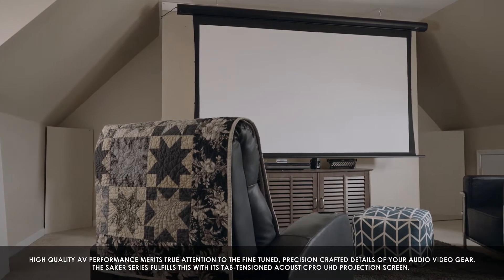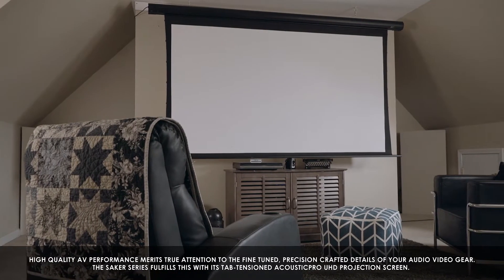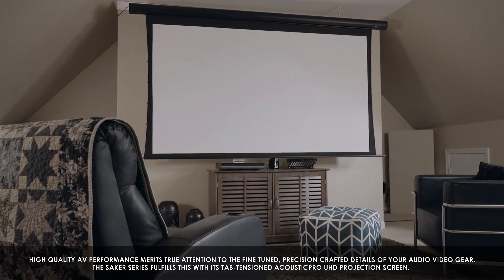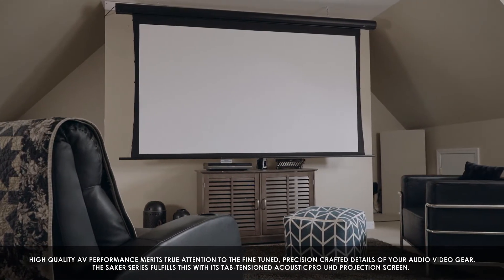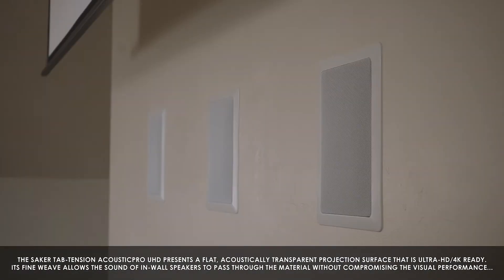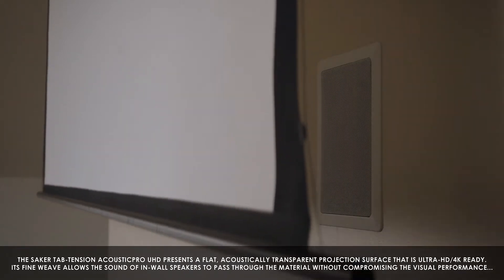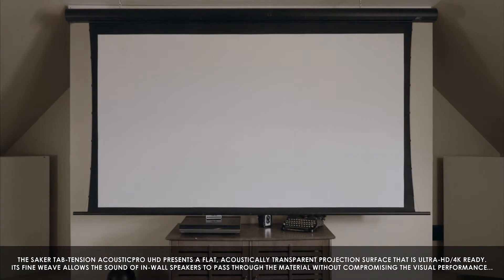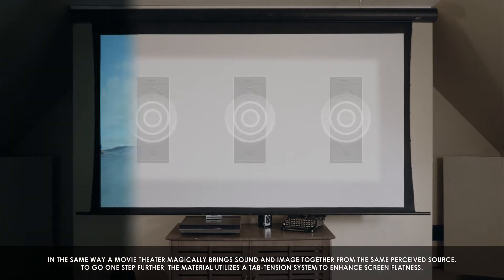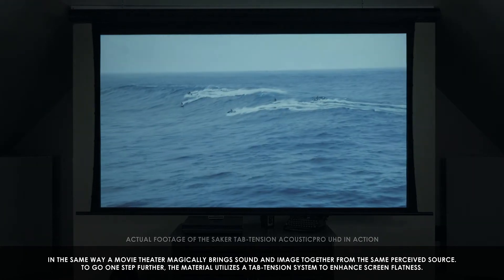High quality AV performance merits true attention to the fine-tuned and precision crafted details of your audio-visual gear. The Saker series fulfills this with its Tab Tension Acoustic Pro UHD projection screen. The Saker Tab Tension Acoustic Pro UHD presents a flat, acoustically transparent projection surface that is Ultra HD 4K ready. Its fine weave allows the sound of in-wall speakers to pass through the material without compromising the visual performance, in the same way that a movie theater magically brings sound and image together from the same perceived source.